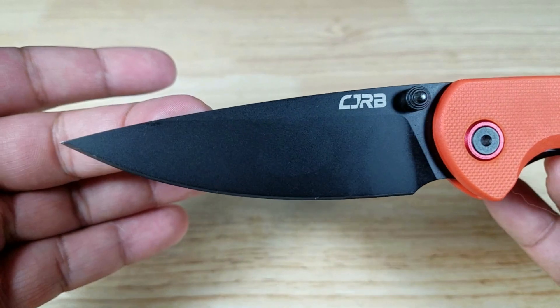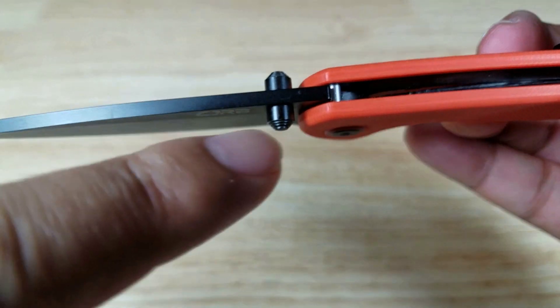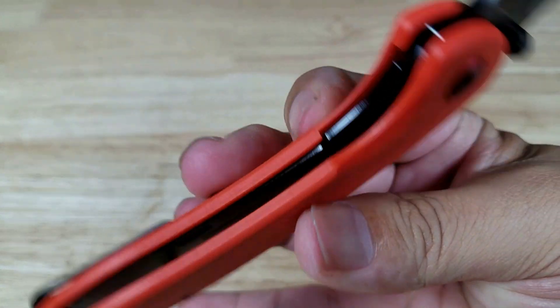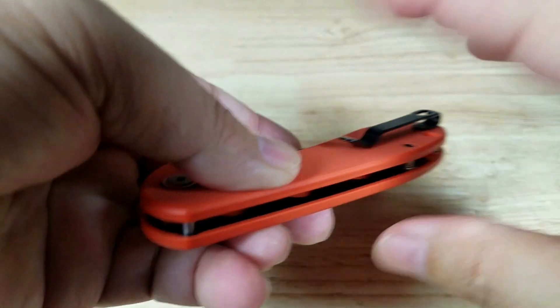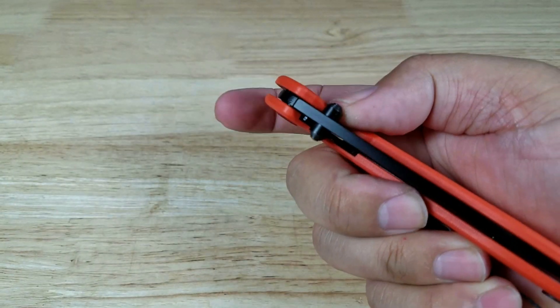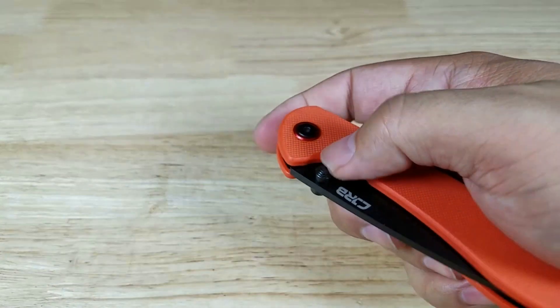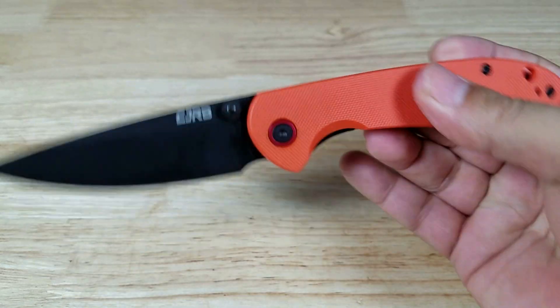There's a good look at that drop point design. The opening mechanism is thumb studs on both sides, and this is a liner lock. It's not assisted opening — you just hold it and kind of flip it open and it'll fling open. There's a little bit of detent in there, and when you hold it right it'll just flip open like that.